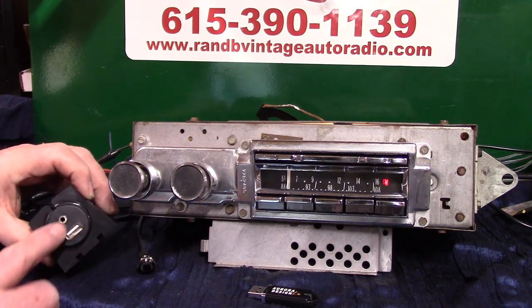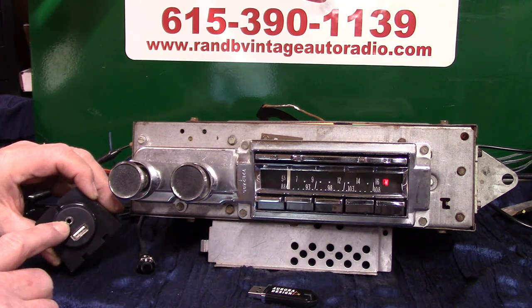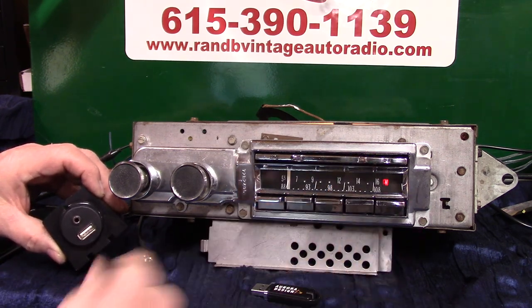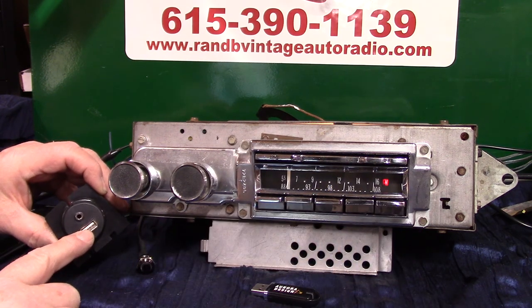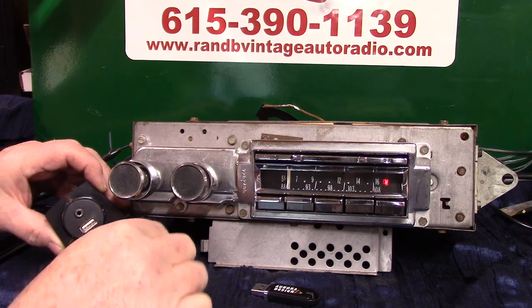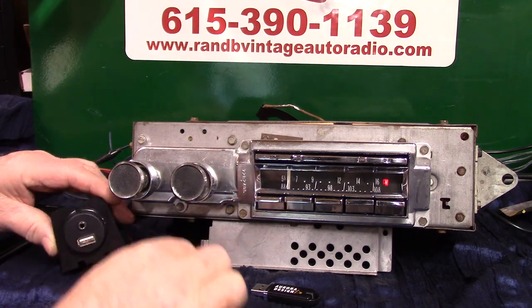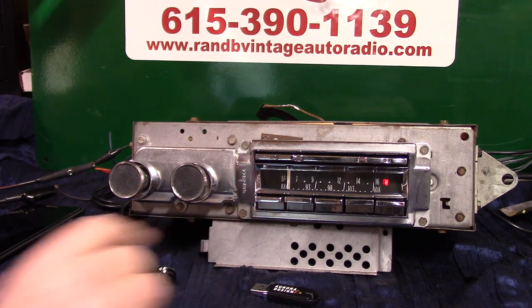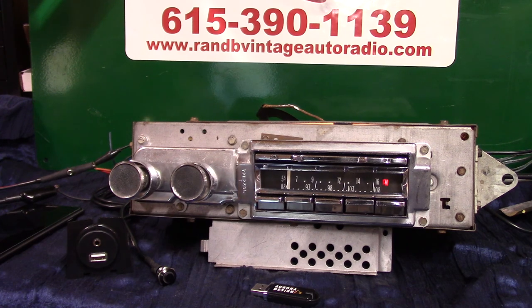Auxiliary in is automatic. This is your USB port, with your aux in right here — you get a male-to-male cord. The USB comes with a thumb drive with a video and music on it. This will also charge your phone and your devices. It has push-button operation, which I'll demonstrate. Bluetooth handsfree phone calls — there's a built-in mic here, and you get an extra mic in case it's a convertible.